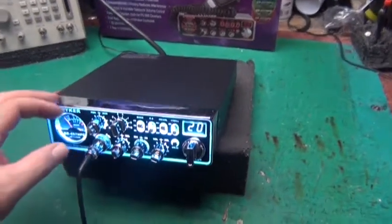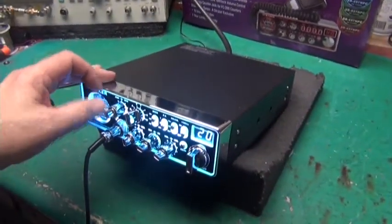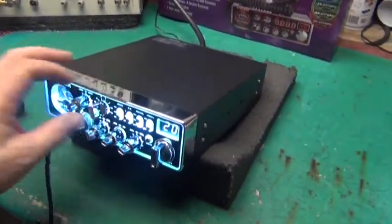Check, check, check — one, two, three, four, five. Audio check. Nice. I also wanted to show you FM power.